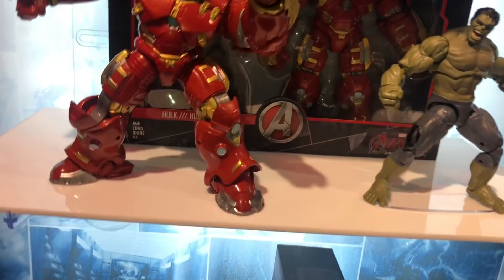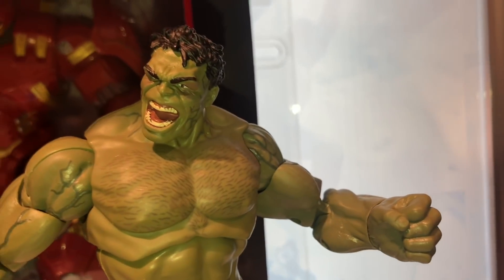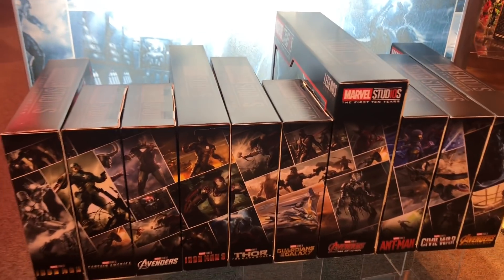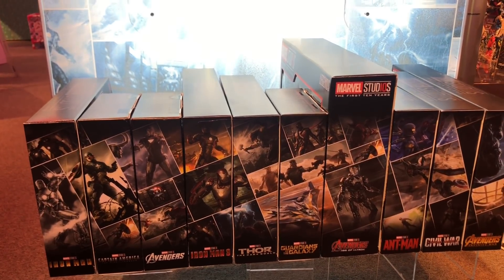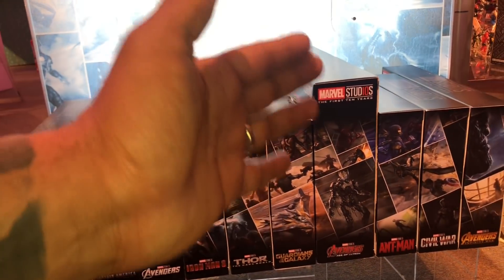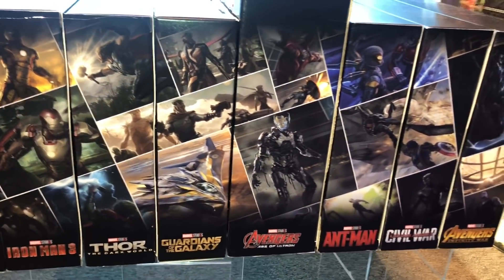They're re-releasing the Hulkbuster and Hulk. This is going to be the Dark Hulk — he has a slightly different paint deco with different eyes, extra chest hair, and some vascular detail. On the side of the packages, if you line up all the 10th anniversary packages, it forms artwork from the movies — Iron Man, Captain America, Avengers, Iron Man 3, Thor: Dark World, Guardians of the Galaxy, Age of Ultron, Ant-Man, Civil War, and Infinity War. Mint-on-card collectors will want to keep these boxes or buy two of each.